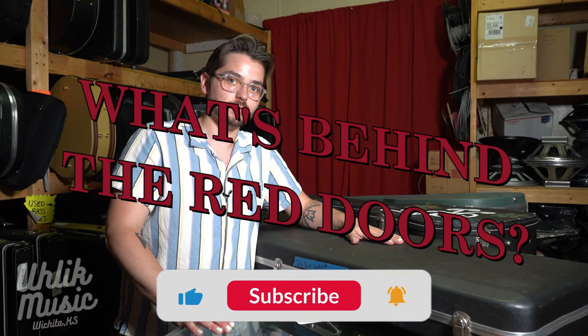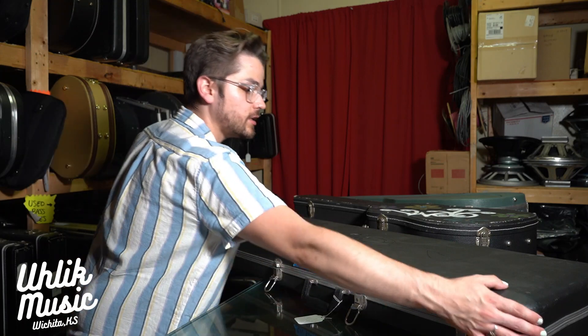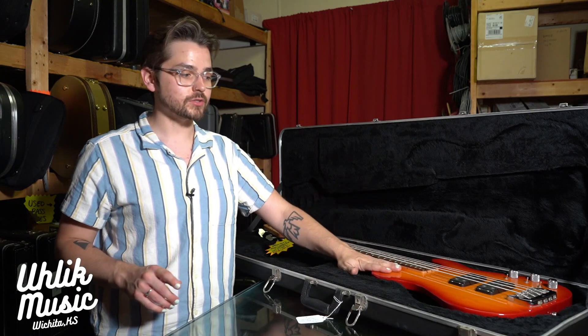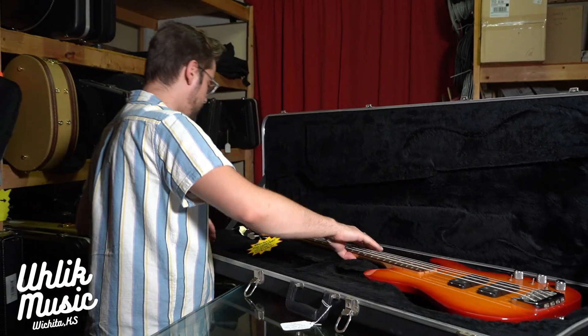What's up everybody, we're looking behind the red doors today at Uhlik Music, checking out some cool gear. Here is a beautiful GNL ASAT Bass in a cherry sunburst. These pickups are absolute rippers — my favorite pickups in a bass ever are in these GNLs.